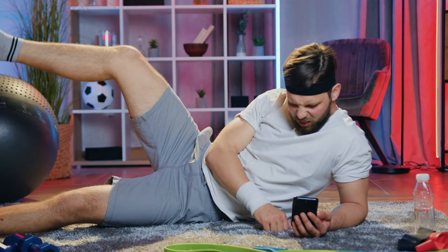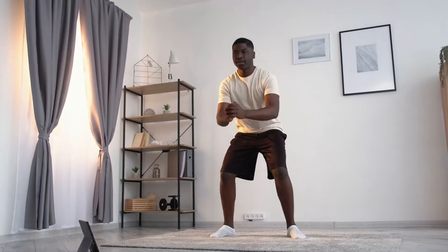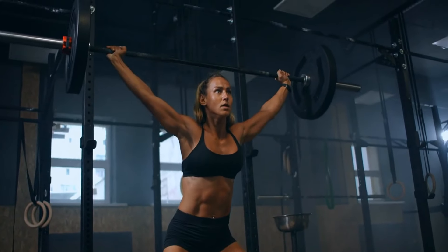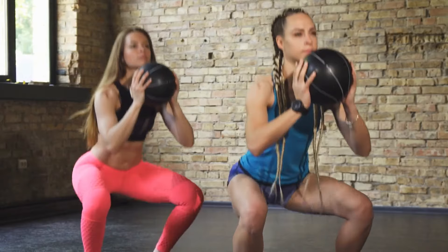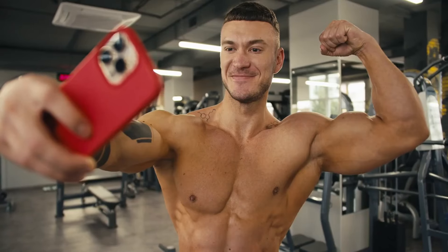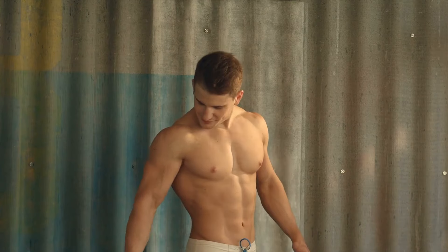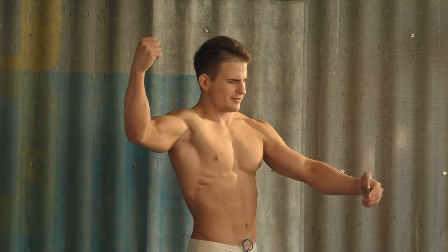Take regular measurements of your legs, glutes, and overall body composition to get tangible evidence of muscle growth. Pay attention to increases in strength, such as being able to lift heavier weights or perform more reps with the same weight. Take photos every few weeks to visually track your muscle growth, as changes in muscle definition are sometimes more apparent in photos than on the scale.